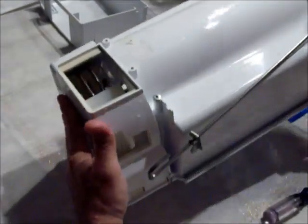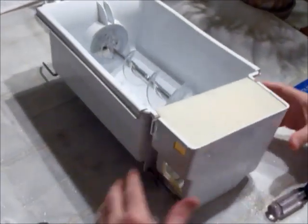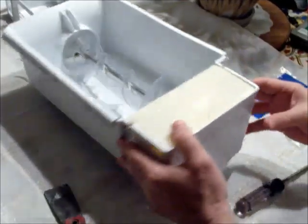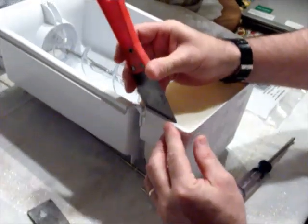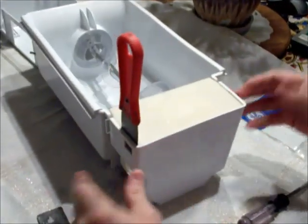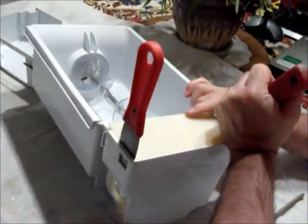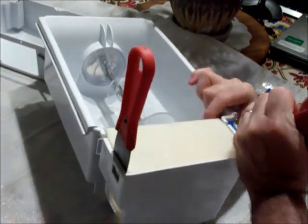Here comes the hardest part of the whole thing — not hard because it's physically difficult, just hard because it requires a little bit of patience. To get this piece out, we need to get this tab and this tab both to press at the same time. This is why I recommended two putty knives. You can use one, but two makes it a lot easier. Be careful not to accidentally break this because it is plastic.